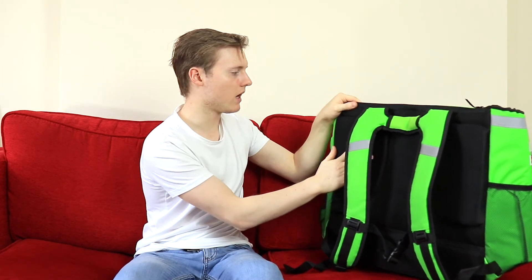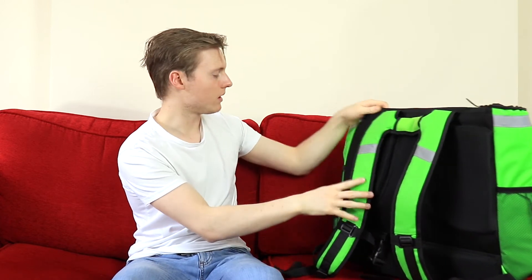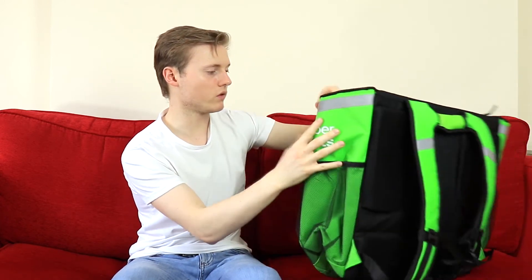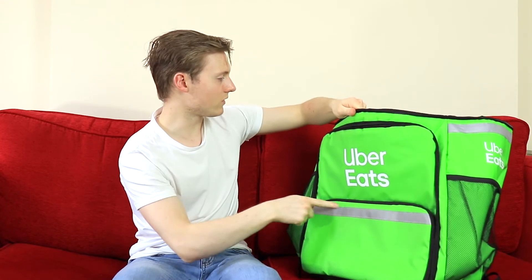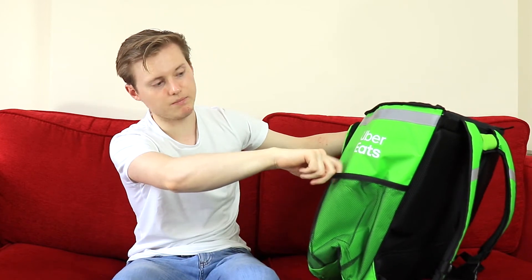As we can see, it's got nice cushions at the back and nice straps as well. It's also got reflective material — I imagine for people cycling in the dark — and that seems to go around the sides and on the front as well. It's got two side pockets, which I imagine are for carrying things like big drinks.